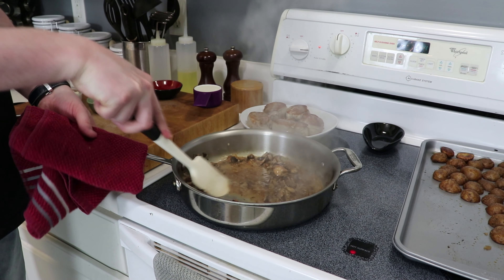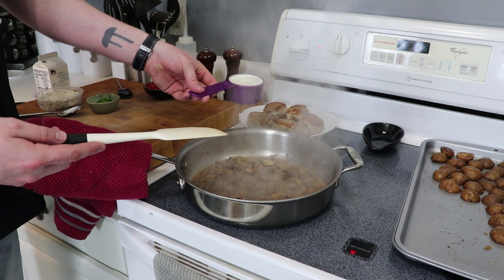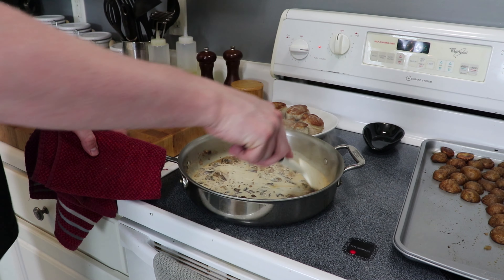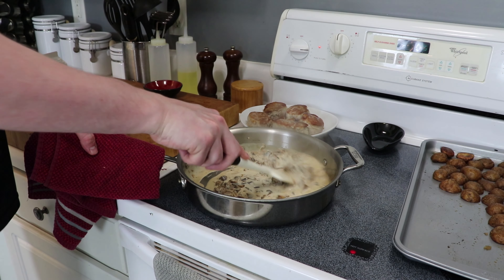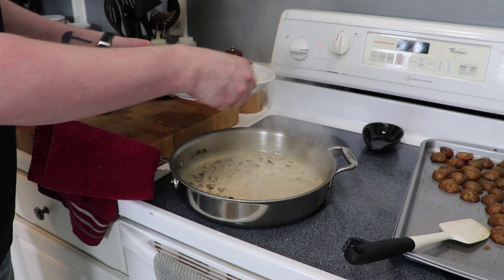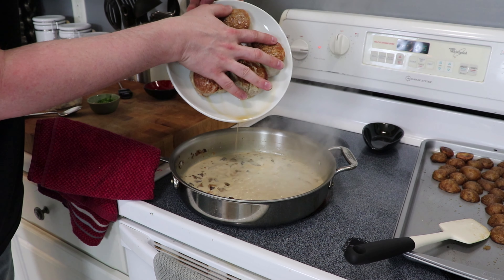Cook the shallot for a minute or two until it's getting fragrant. Then you want to start to see the bottom of the pan take on a really cruddy look, where you're getting liquid that's evaporating and caramelizing onto the bottom of the pan. There is some good flavor in there — now we need to get it up. Add the white wine and scrape.